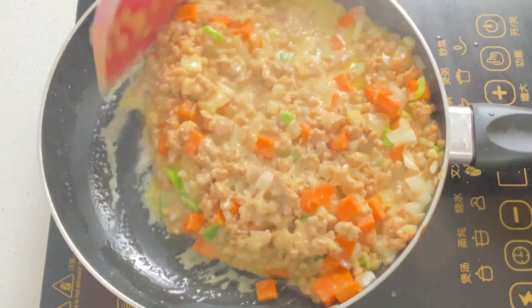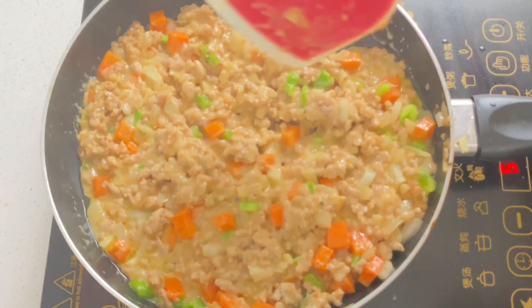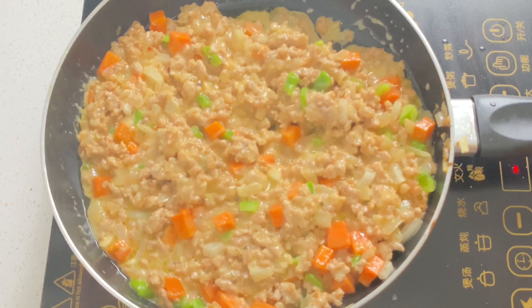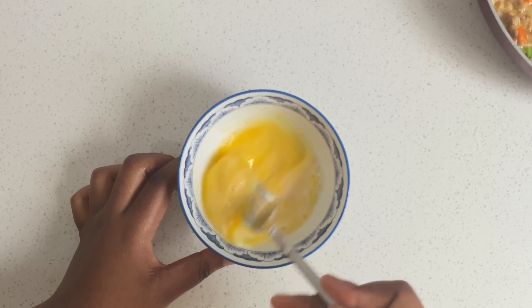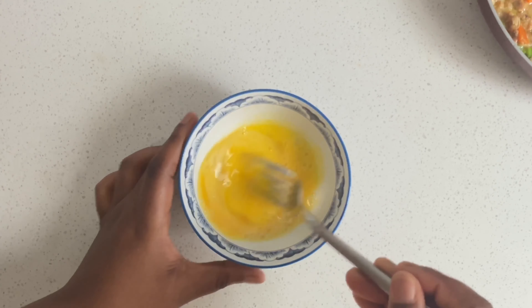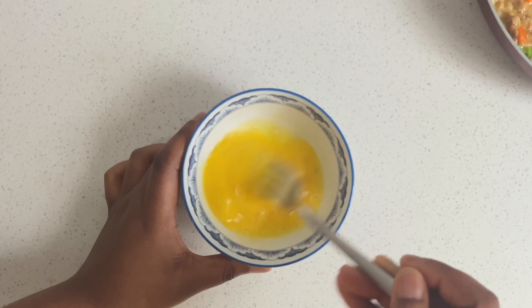Let it simmer for a while — voilà, look at all this juicy filling! For the egg wash, you're going to use one egg and some milk, whisk it nicely, and then set it aside.